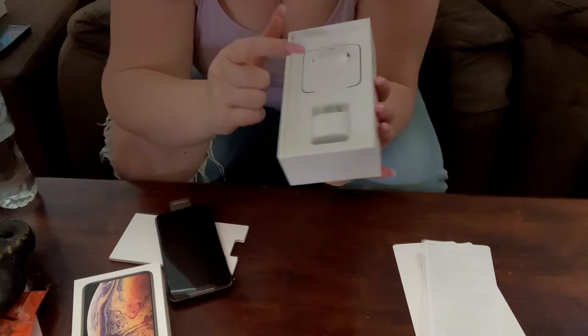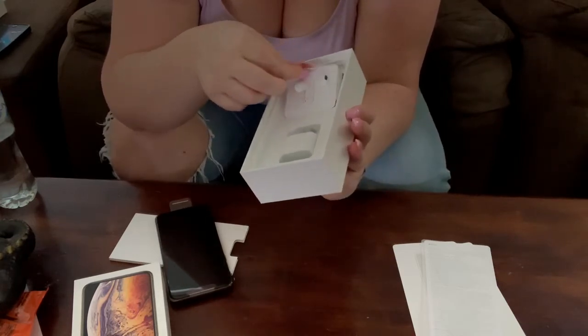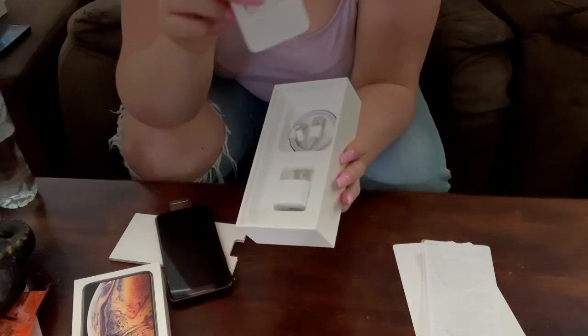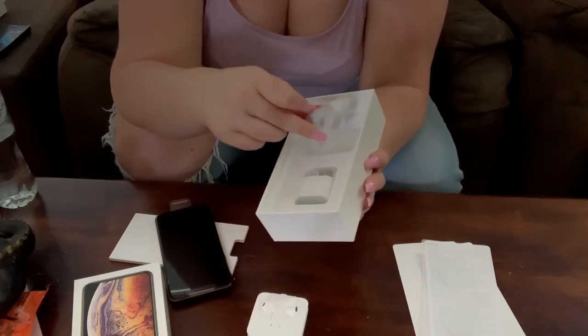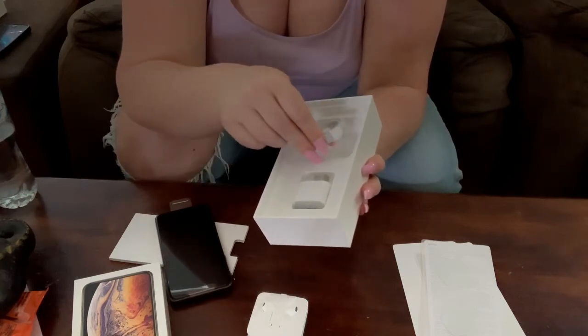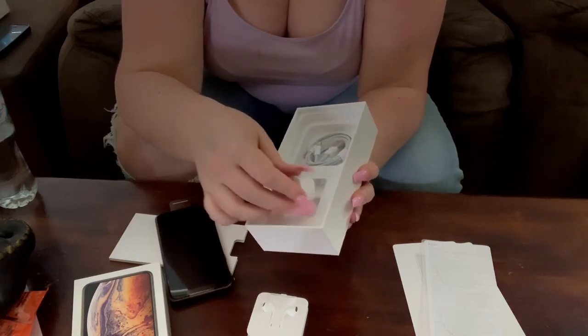So then you just get your earpods in here. These are not AirPods — they do look like it but it's not, it's just normal earpods. And then you get of course the cable for your charger and then obviously a wall brick or a charging brick.